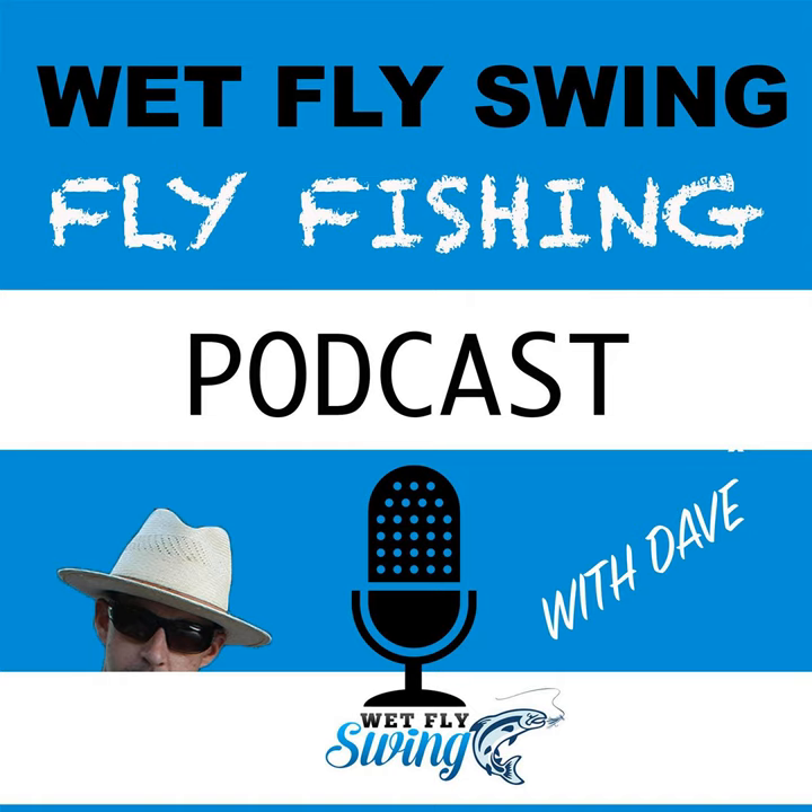I always think of the Elk Hair Caddis — it's such a common fly. You can go crazy with the elk hair, but you don't need all that hair to float it. None of that stuff on top holds the fly above the water. What holds the fly above the water are three or four hairs on either side of the fly and the hackle — that's it. Keep it simple.